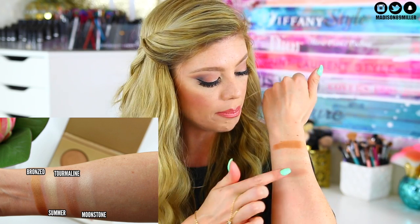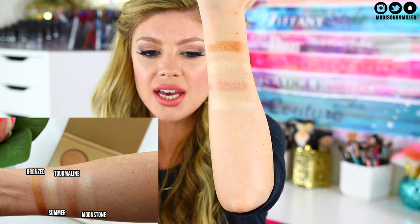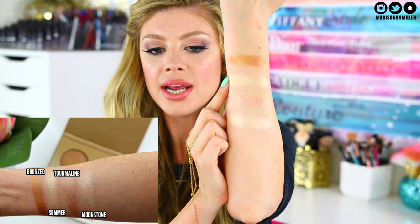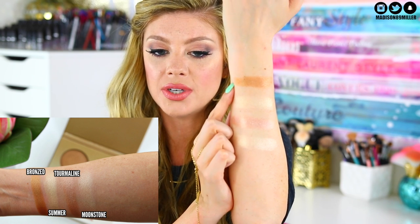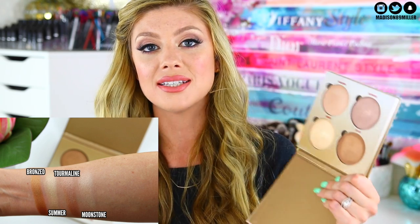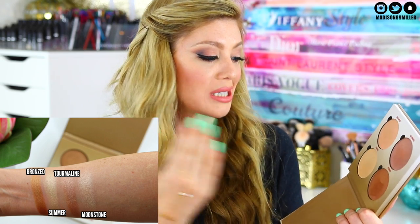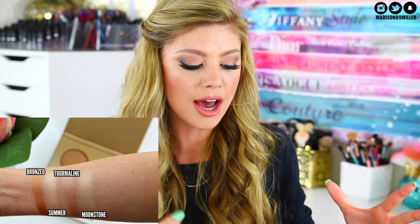The last one is called Moonstone and this is a really gorgeous champagne shade with a pinky undertone. You can see it's on the cooler side, while Summer is more on the warmer side — Summer has a yellow undertone, Moonstone has a pink undertone. Absolutely stunning. I honestly think this is like the perfect go-to summer highlighter kit. You have a shimmery bronze topper, two gorgeous highlights for the cheekbones, and a really pretty blush topper in Tourmaline. So for dope or nope — this is definitely a dope.